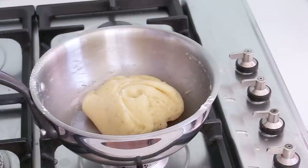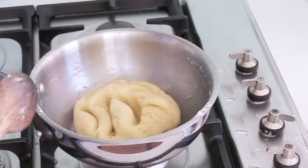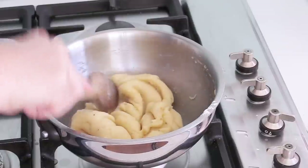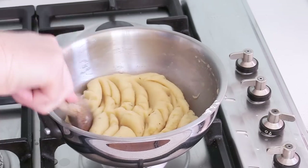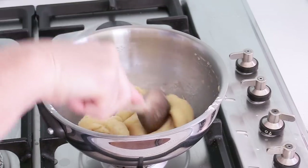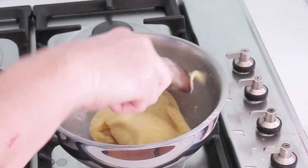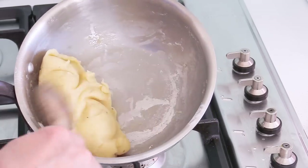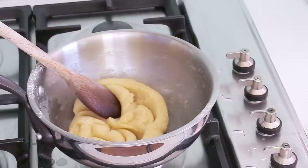Now we need to dry it — still part of step two. Turn the heat on very low and set a timer for three minutes. Roll your ball of dough in the pan to remove the excess moisture. This is the important moment that actually helps the choux puffs to puff in the oven. After three minutes, turn the heat off. You'll see a little dry layer at the bottom of the pan — it's ready. Transfer the dough into a large bowl for step three.